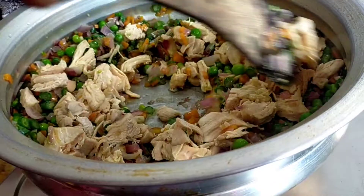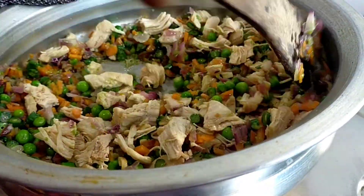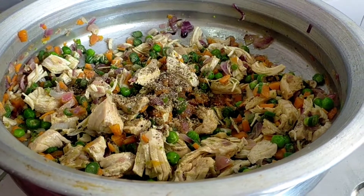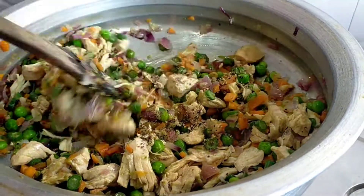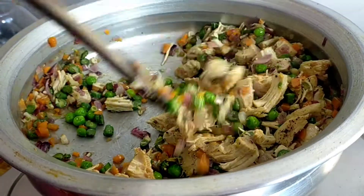Now add chicken to this stage. Let's mix it well. Make sure you are ready to mix the chicken.